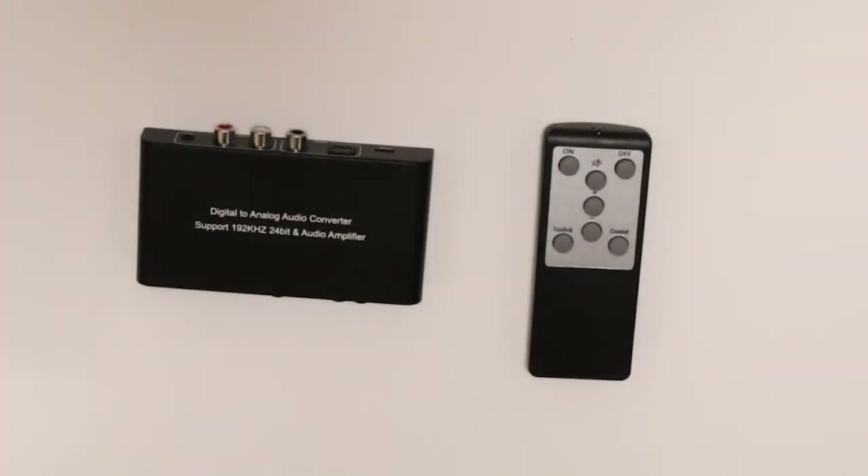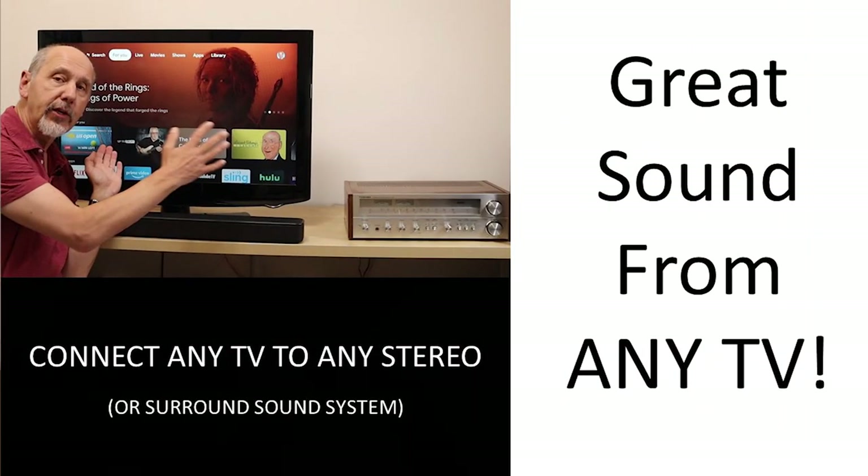I show you how to set up this kind of adapter in more detail in a linked video. Universal learning remotes can be quite time-consuming to set up, but they're not expensive, and once set up they can control virtually any system. If you liked this video and found it helpful, please give me a thumbs up and subscribe to my channel. I'll put a link in the description to the equipment I've shown today — if you buy through those links it won't cost you any more but it will help support the channel. That's all for today, thanks for watching.